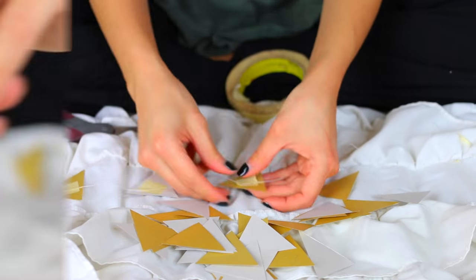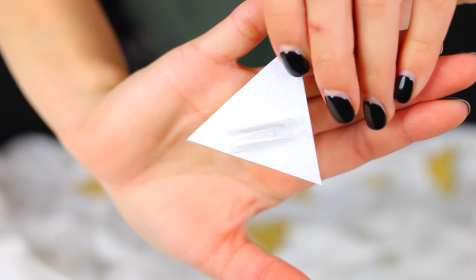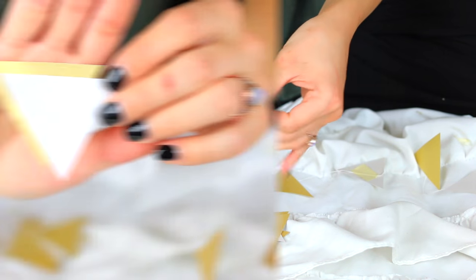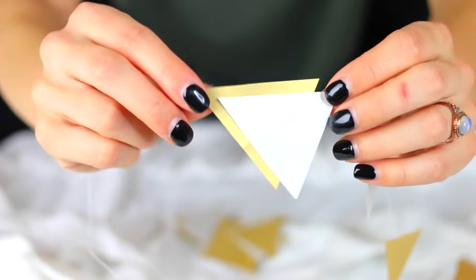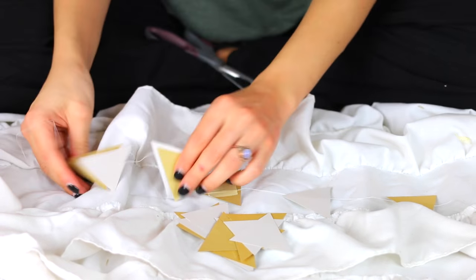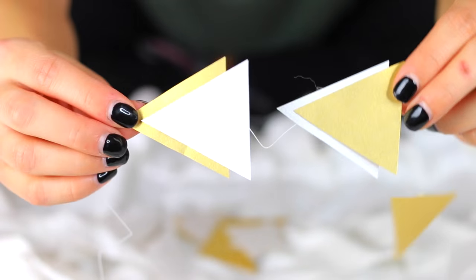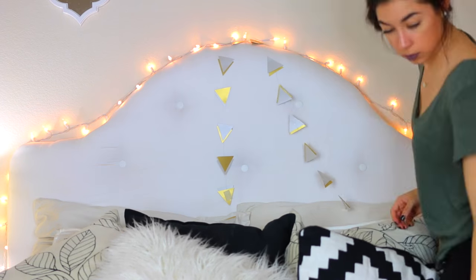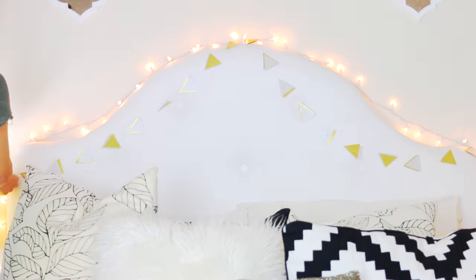I did that for all the triangles, using double-sided tape to secure them. I alternated the gold and white pattern across the whole garland and repeated that pattern all the way through. After completing all the triangles, I hung the garland up on my bed and this is what it looks like — I love it.